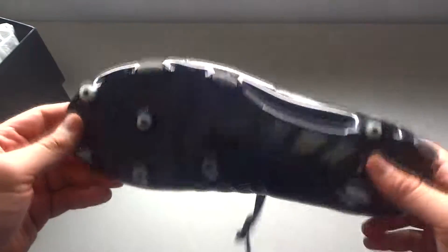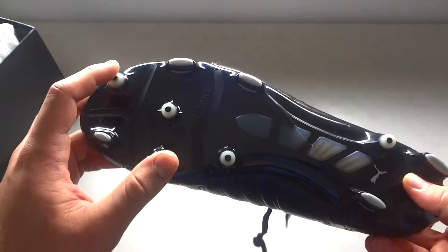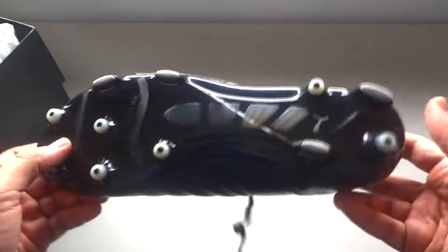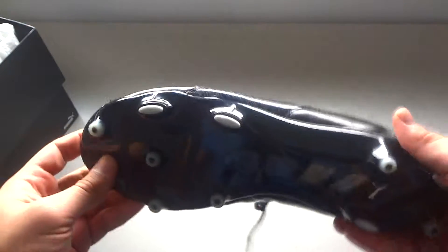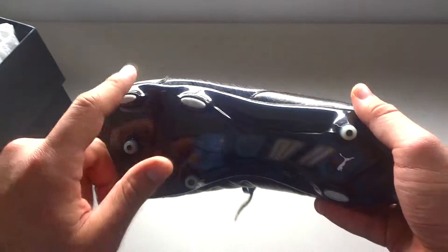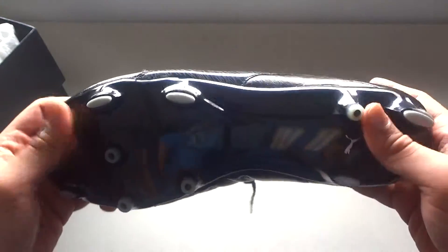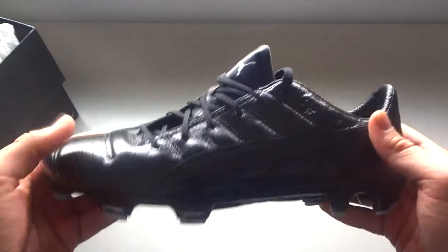This is probably one of my favorite sole plates too. You got your normal rounded studs with your blades right here — specifically for shooting technique. So when you shoot, you land on certain parts of your foot and they put in the science to figure out the best stud pattern for a person who is shooting.